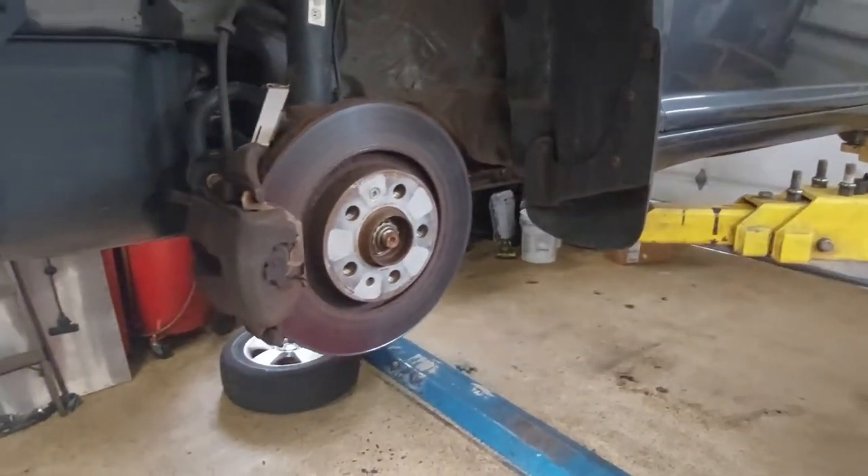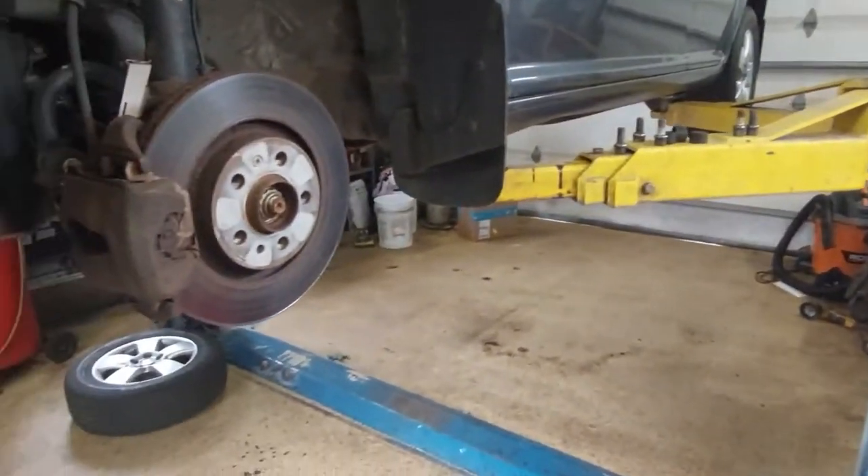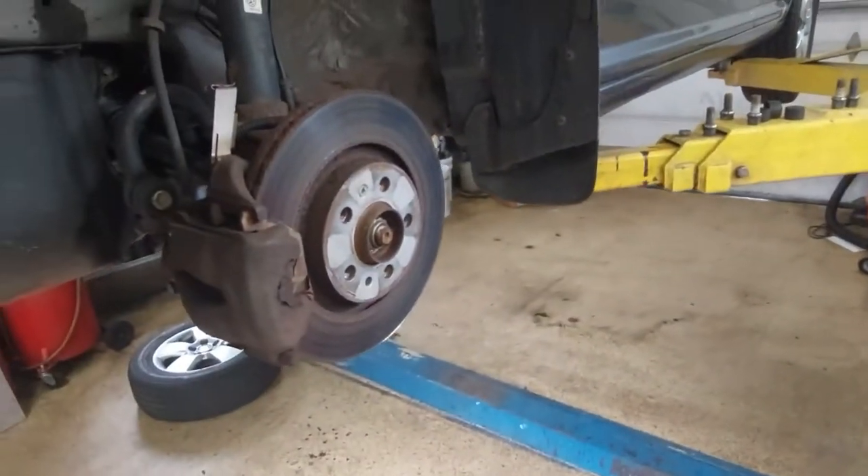So, front brakes. First thing, jack up the car. I'm on a lift, a little easy. Next step, take off the wheel. You need the wheel off to get to the brakes.